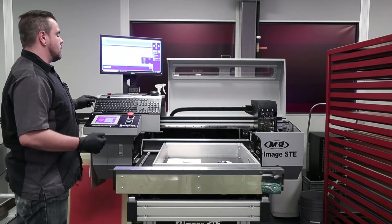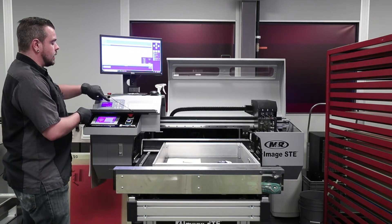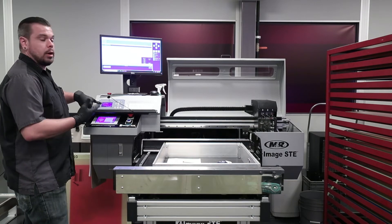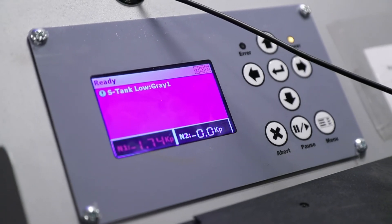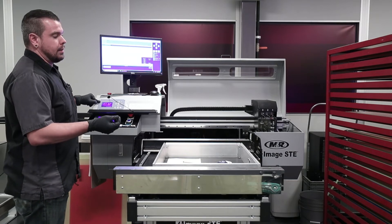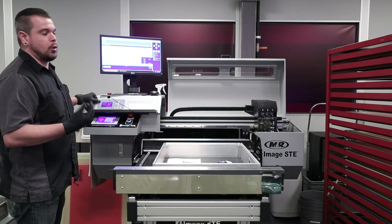Now in the STE models, you have an LCD screen that sits behind your keyboard, and on the ST models this is displayed and visible for everybody to see. My number one box — the line in it is scrolling up and down — that's telling me my sub tank is filling, so I'm going to wait until that line stops and my 'S tank low gray one' message goes away. Once it says ready and the number one box has stopped scrolling, the sub tank is full. I'm going to do the exact same thing again, but about halfway through I'm going to take that bottom purge valve from the 12 o'clock position and turn it back to the nine o'clock position, allowing the ink to flow out of the printhead. This eliminates any chance of air pockets from forming.